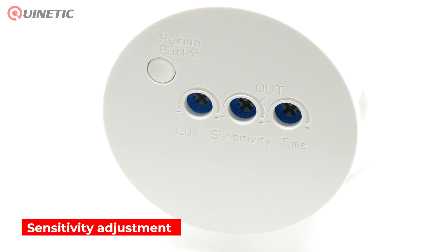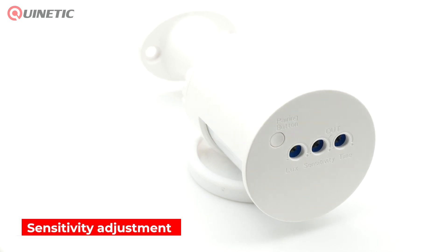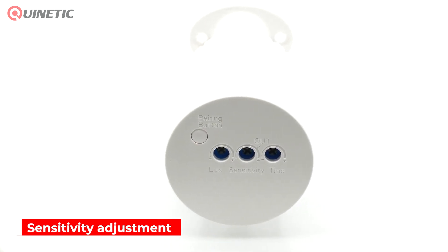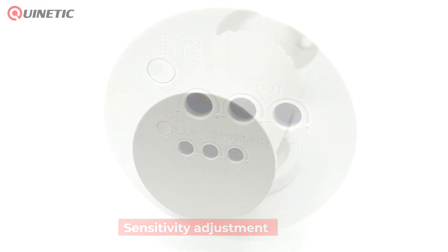For indoor installation, adjust the sensitivity dial clockwise to increase the detecting distance up to 10 meters, or anti-clockwise to decrease the detecting distance.